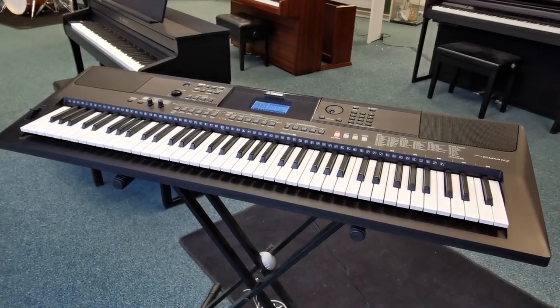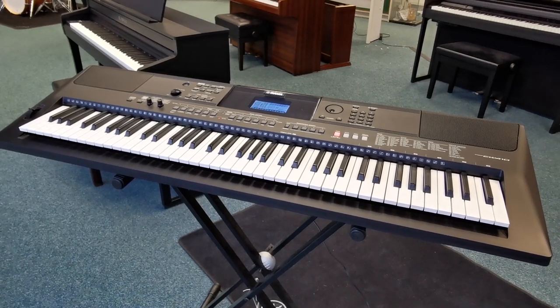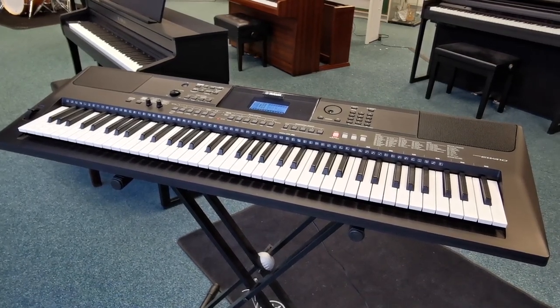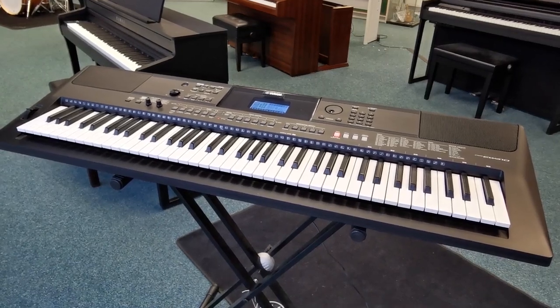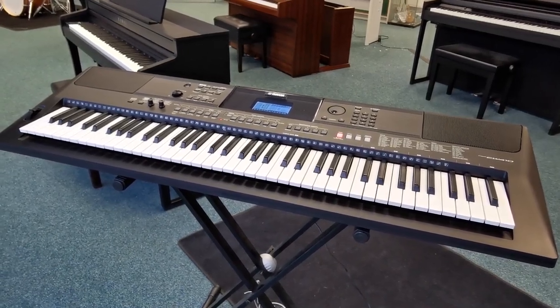Hello, this is Barry at Rimmers Music in Blackpool, and today I just want to show you this. This is a second-hand Yamaha EW410 keyboard. It's just arrived into us, and it's in really, really good condition.